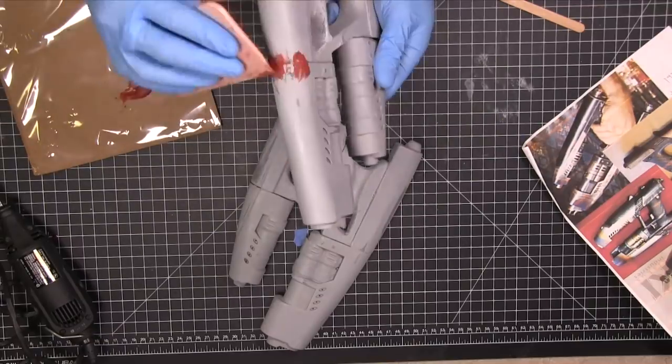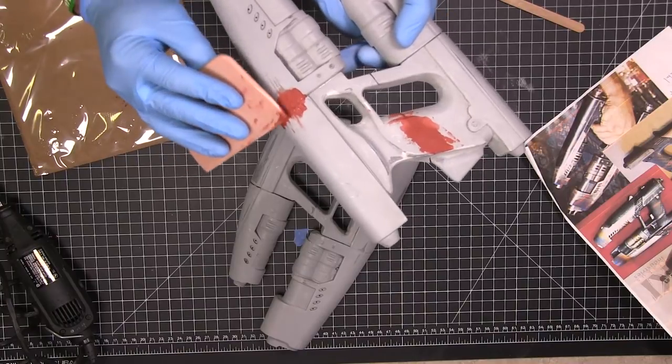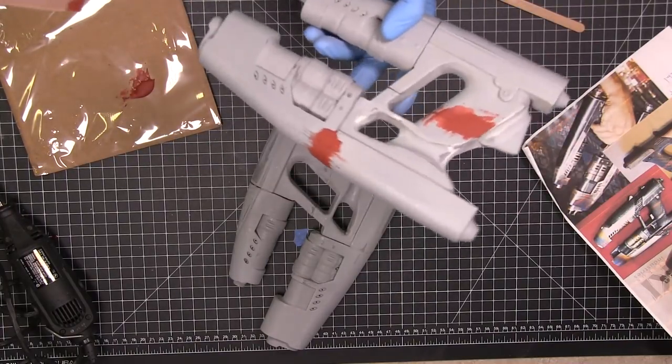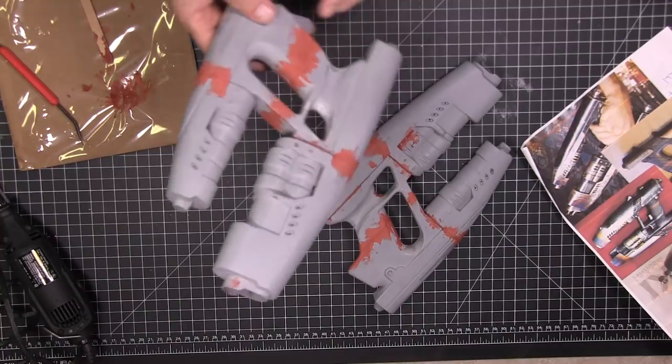I use the Bondo filler — the orange stuff, not the full-on Bondo but the little filler primer — and went ahead and worked that into the creases and crevices. I probably should have used standard Bondo; I had to give it a few more coats. But it worked out.